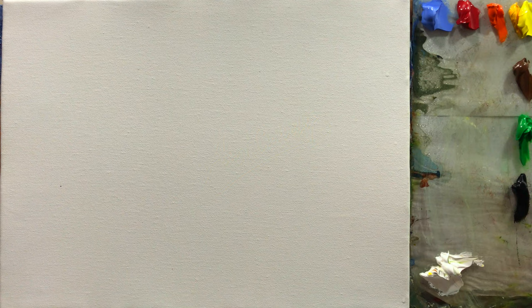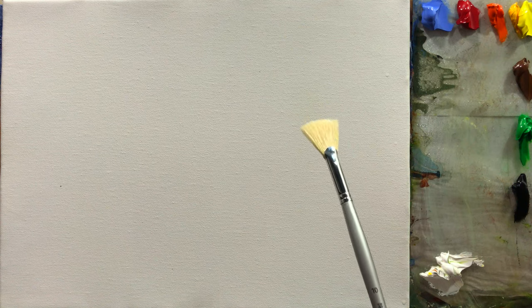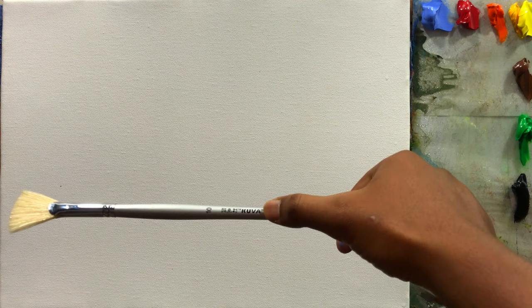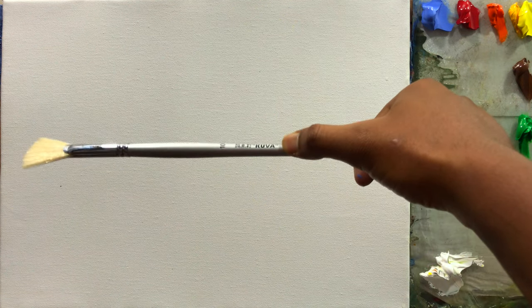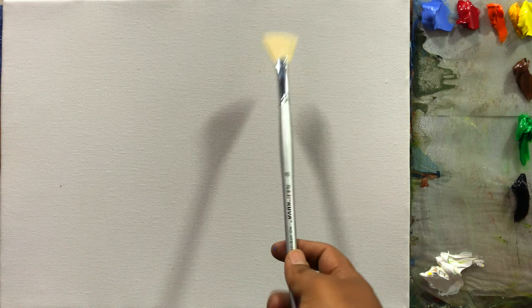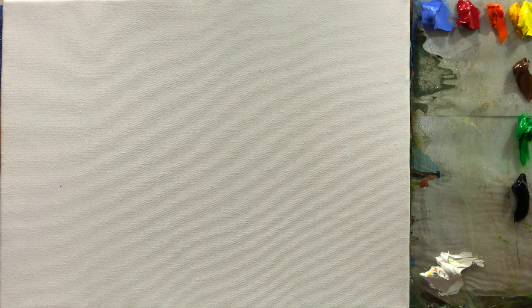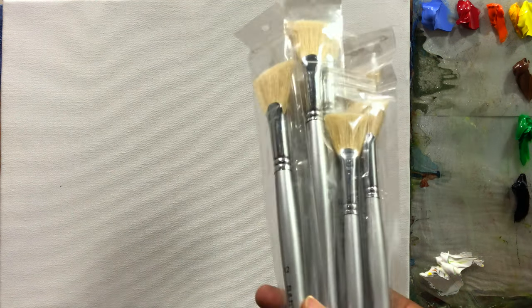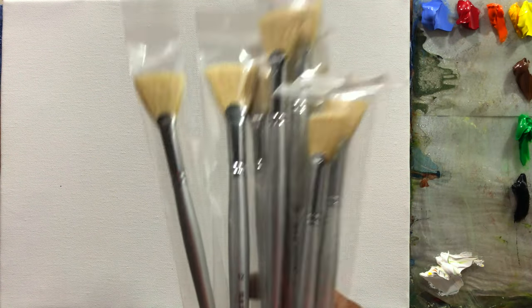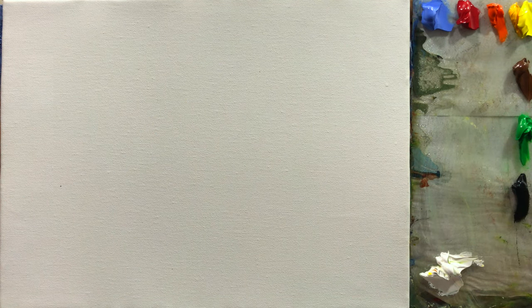Hello everyone, welcome back to my another video. Today I am going to teach you some fan brush techniques. This is the fan brush I use — the brand name is Kuva. This is number 10; most of the time I use number 10 and number 8 fan brush. I have so many fan brushes in my collection — all of these are brand new. I keep these and once my old ones get spoiled then I start with a new one.